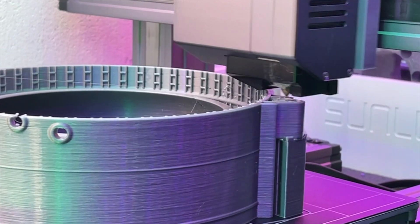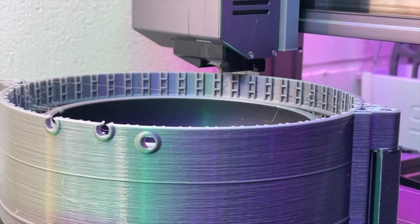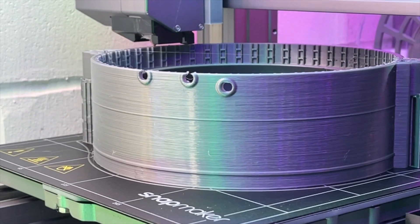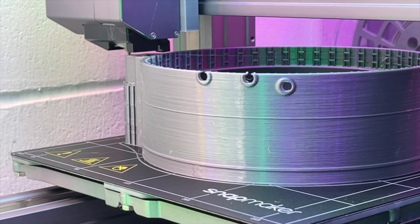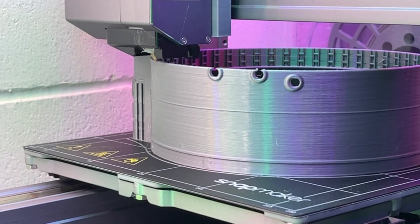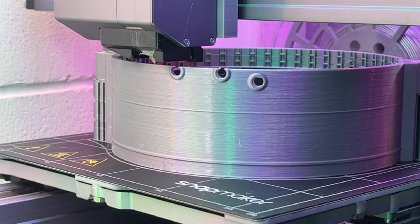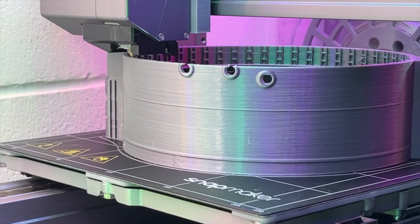So there you have it — that's how you change your nozzle. I hope this helps and removes some of the fear that comes when you start taking this machine apart. If you enjoyed the content, please consider subscribing. If you have any questions or anything to add, share it in the comments below — I'm very interested in hearing what you have to say.